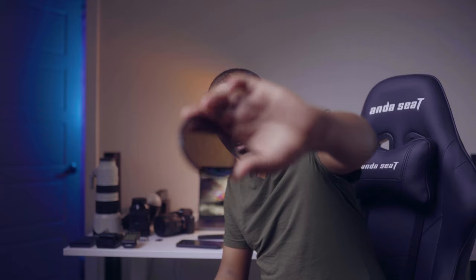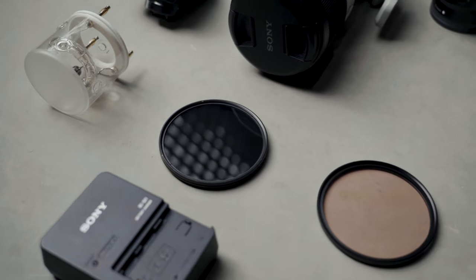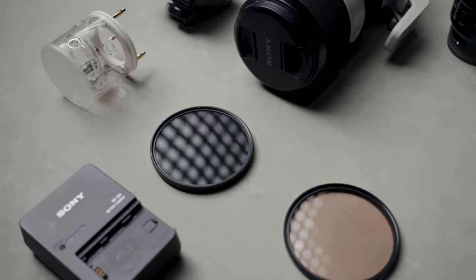We have an ND filter — a variable ND filter. We can use the same color as we can. This is not a harsh light. I am not sure if you want to see the video on the screen. This is not a good harsh light video.